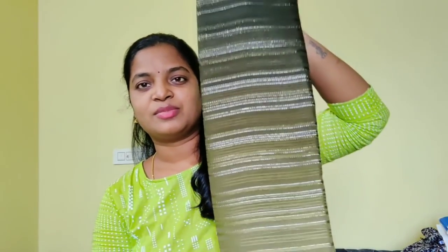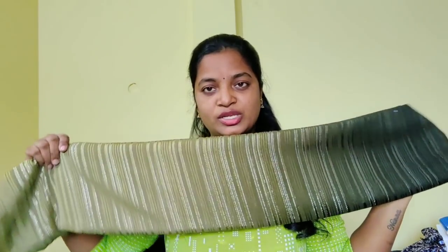Next one — I have my most favorite double shaded saree. Double colors, heaviness, simple color combinations. It is excellent, it is not a sequence and not a plain thread — it is a little bit of thread work. This is a double shaded saree, it is a very unique combination.